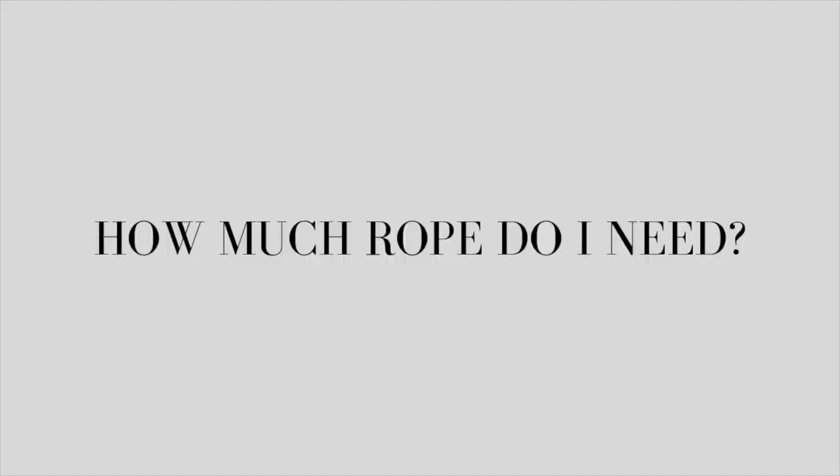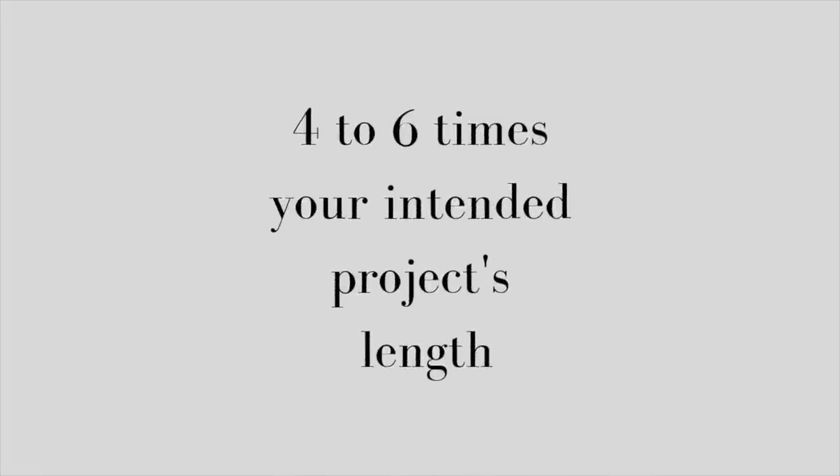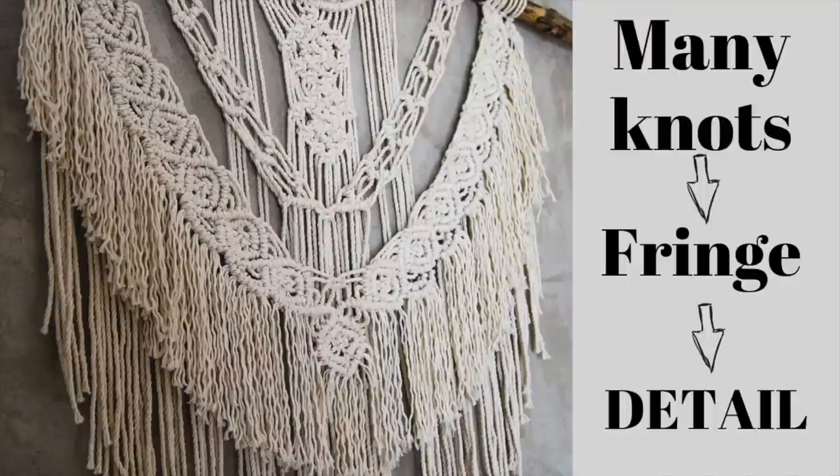Okay, let's get to it. So one of the biggest questions I had was how much rope do I need? If you know me, you know I hate math. But unfortunately we're going to have to do a little bit of math to get a basic knowledge of how much rope we're going to need. When you're starting to macrame, there's tons of trial and error. But luckily there are some formulas that can help us. Like this one, which tells us we're going to need rope four to six times our intended project's length. Which one do you choose — four or six? Well, it depends on whether you have tighter knots in your project, many knots, fringe, detail — all of that matters. The more knots you have, the more rope you're going to need.